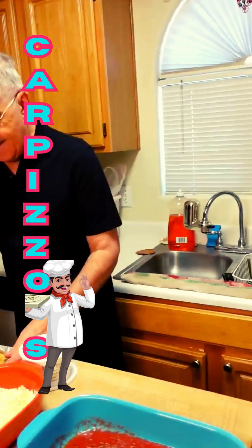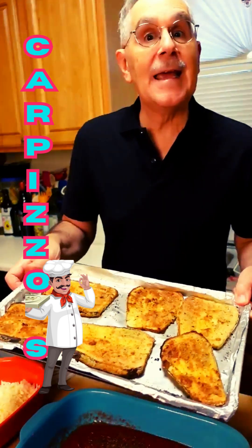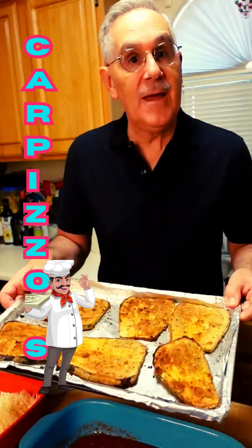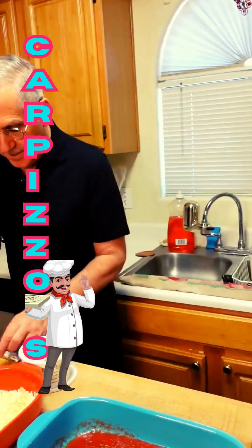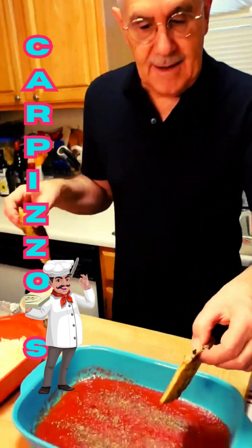Here we have our beautiful eggplants. They've been cooked in the air fryer so we don't over-sog them with the oil. I sprayed them like I usually do. Now what we're going to do is build our eggplant, and we're going to start in our pan.